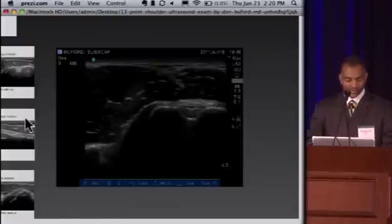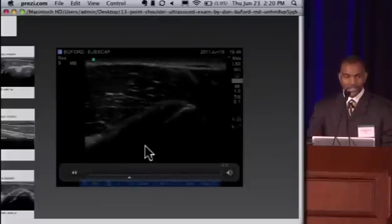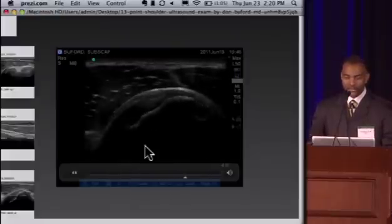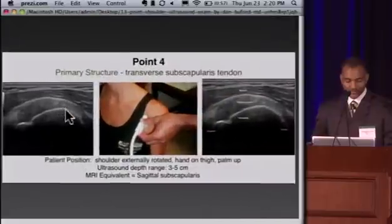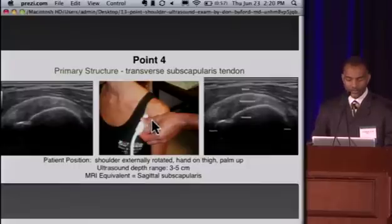Here you can see on a loop one of the unique aspects of this diagnostic modality — it's a dynamic modality. Unlike MRI scanning or even fluoro, you can see soft tissue in dynamic fashion, something I appreciate more the more I use it. Now that we've seen the subscap at point three on its longitudinal axis, at point four we look at the subscap on its transverse axis. We rotate the transducer 90 degrees, positioned a bit more medial compared to the long head of the biceps because the subscap inserts medially.